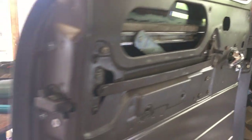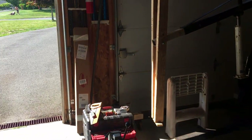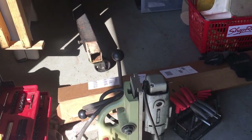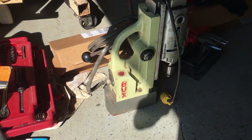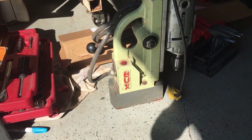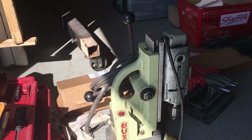On a happy note, I'll show you this over here. We have yard sales and tag sales here in New England. This is my score for the week — I got this Porter Cable Mag Drill for $15. Pazinga!